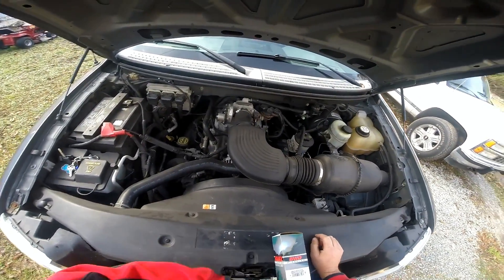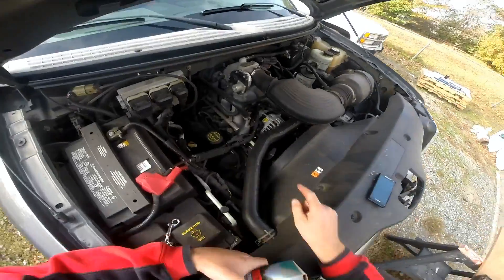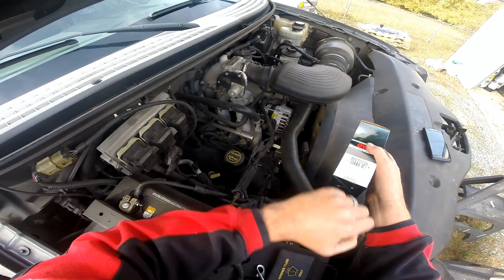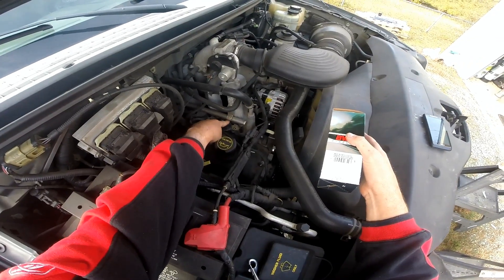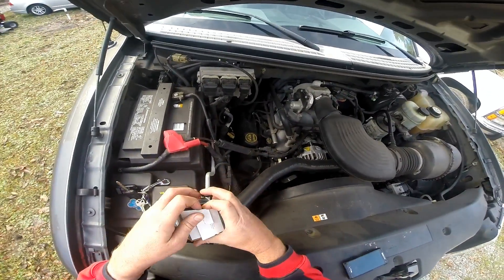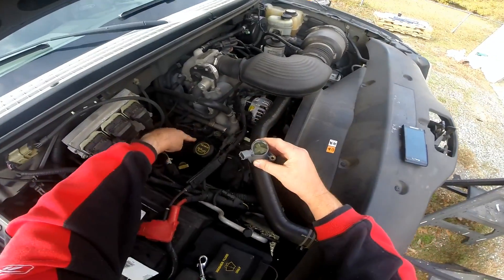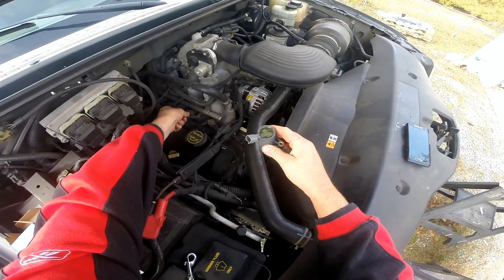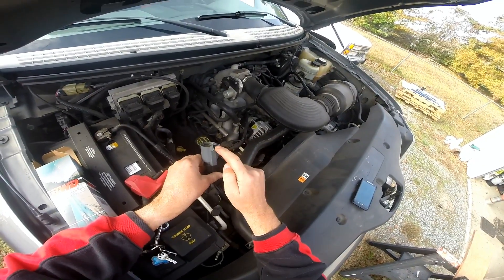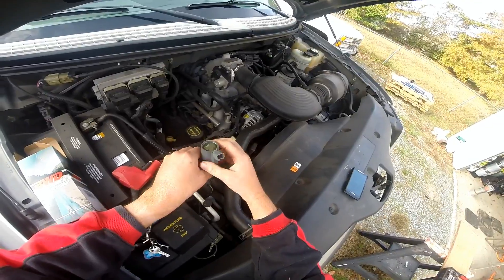This is a 2005 F-150 with a 4.6 liter engine. Instead of having normal spark plug wires and ignition system, it's got an ignitionless system controlled by the computer. Instead of plug wires, you have what are called COPs - coil on plugs. The spark plug rests deep down underneath. The computer sends a signal to the coil to fire that cylinder at the appropriate time.